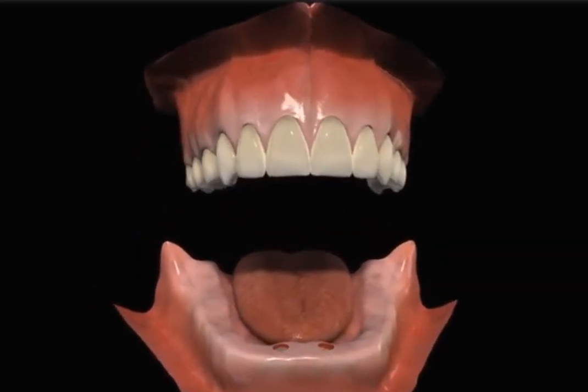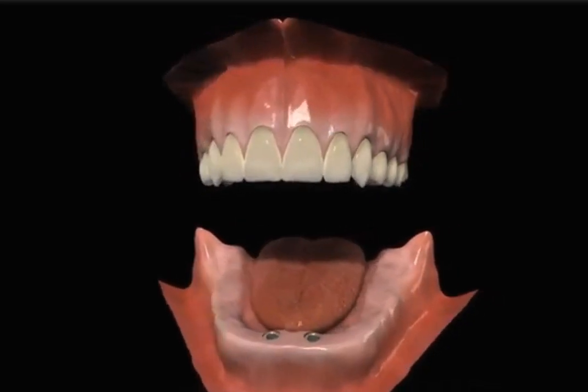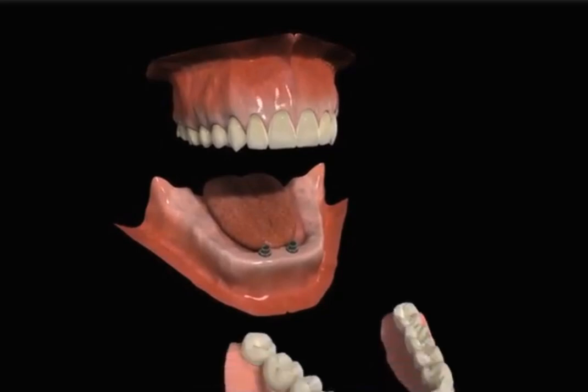If you wear dentures, you already know that over time your jawbone shrinks, making your denture loose and difficult to wear. In this situation, two implants can be placed into the jawbone.